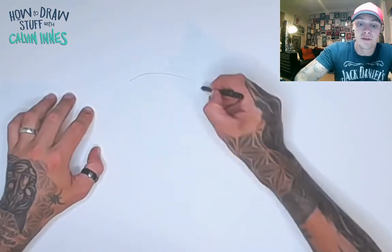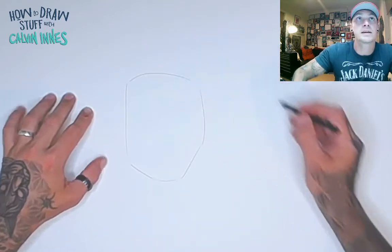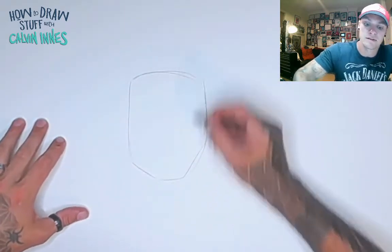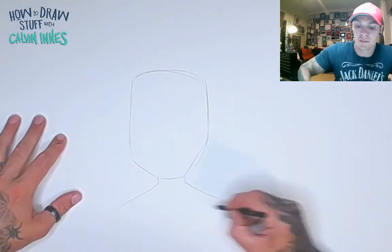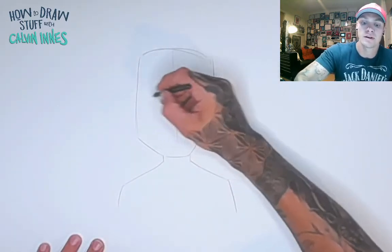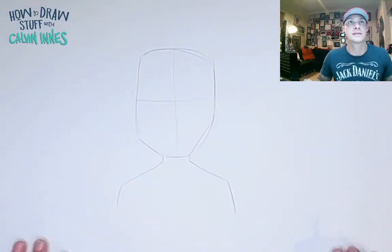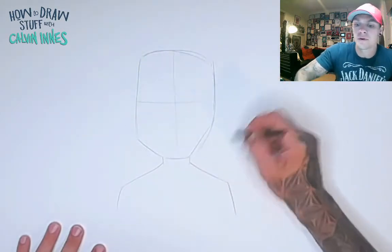To begin with, let's draw in our head. If the shape of your head isn't exactly the same as this, don't worry about it — it really doesn't matter. Put some shoulders in there, and we're just going to draw in a couple of guidelines: one straight down the middle, and one across the middle.